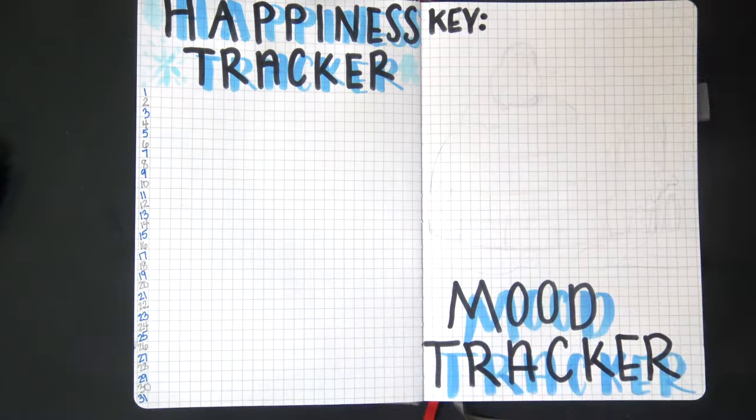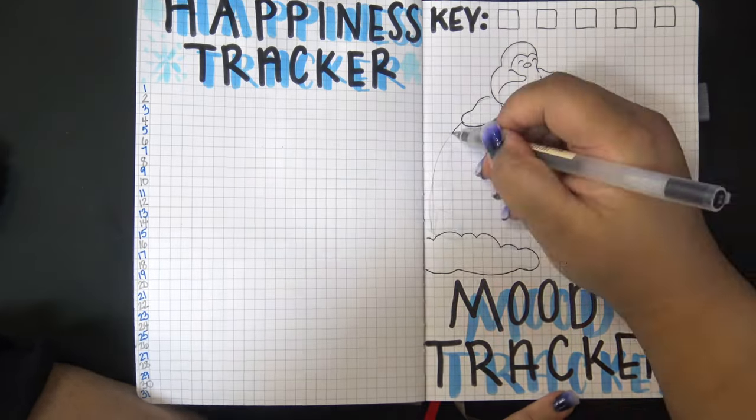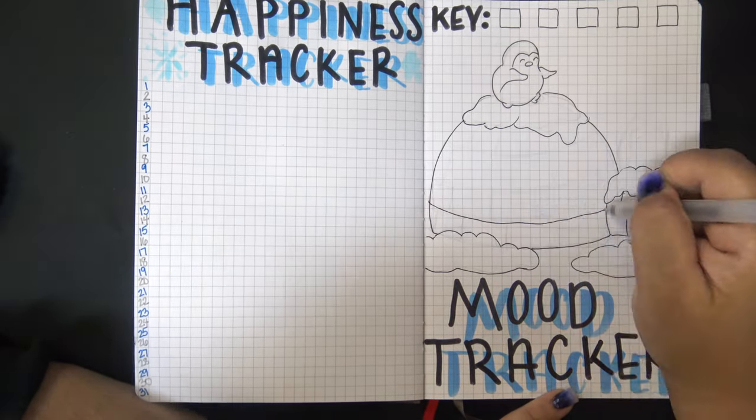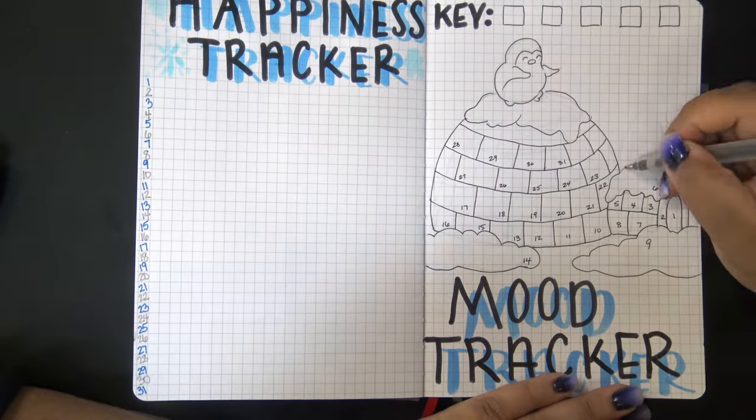After that is the mood tracker, and of course I had to do some more cute little penguins - and an igloo. The ice blocks of the igloo are the days of the mood tracker, with the key at the top.